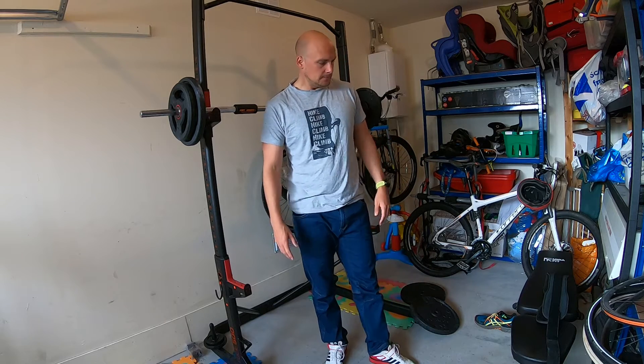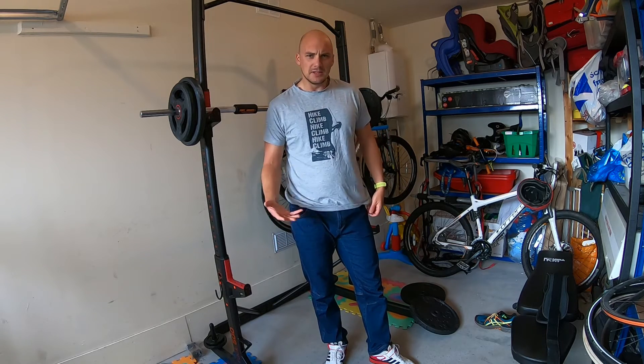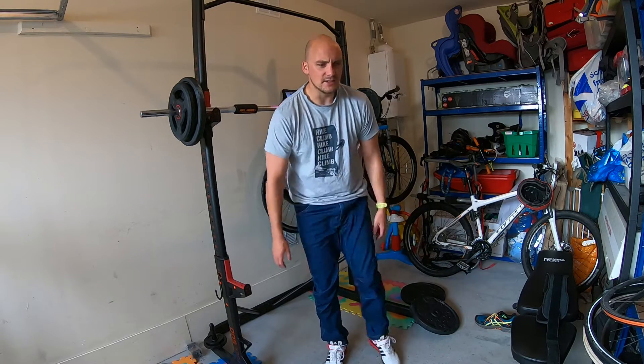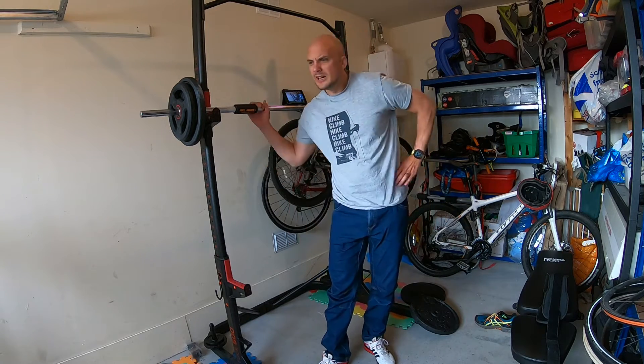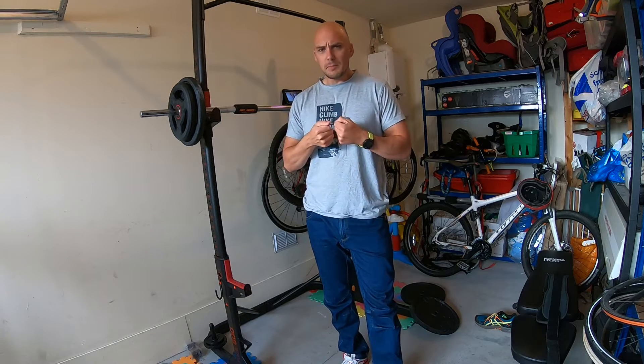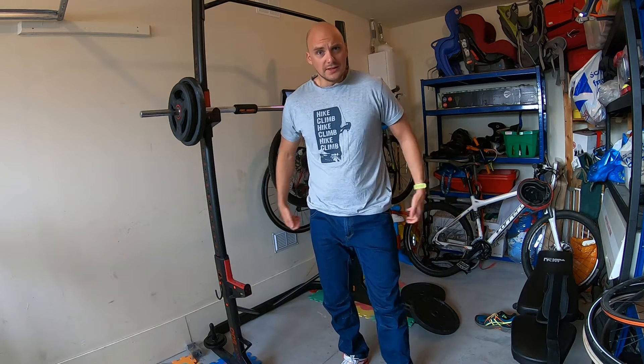You can do it with tracksuit bottoms, but I don't like them too much - they get me too hot and sweaty, and I don't like how they cut around the ankle. It's just a bit too sporty for me.